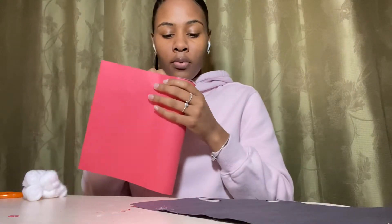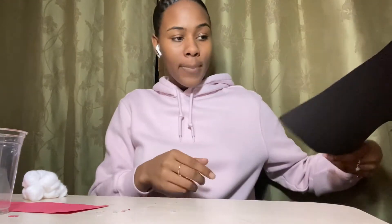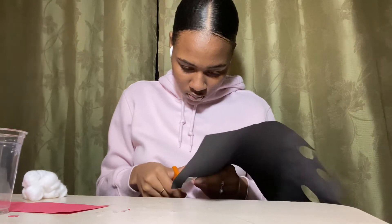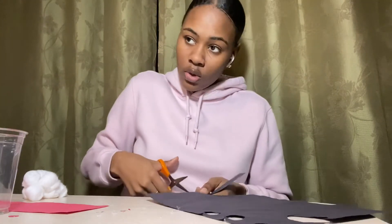First, you want to measure how much paper your cup or can is going to need so it can wrap around it. Go ahead and place that to the side. Now take the black construction paper and cut out a belt — Santa's belt. Since my cup is small, I'm not going to cut too big of a belt.